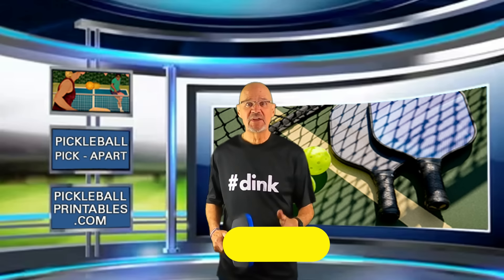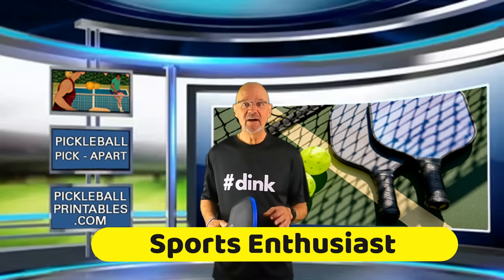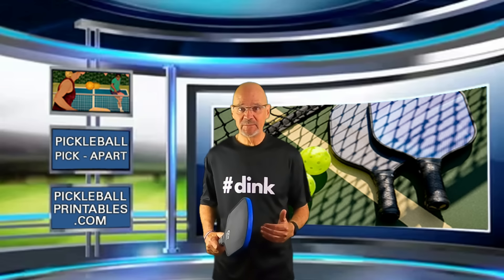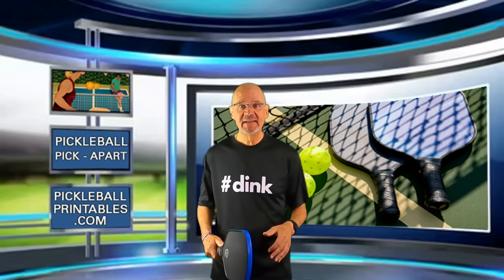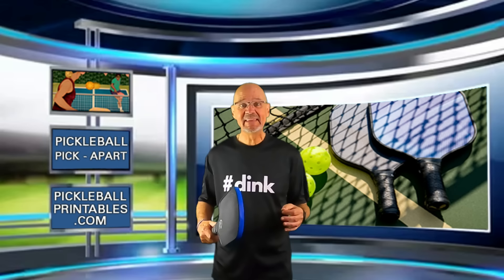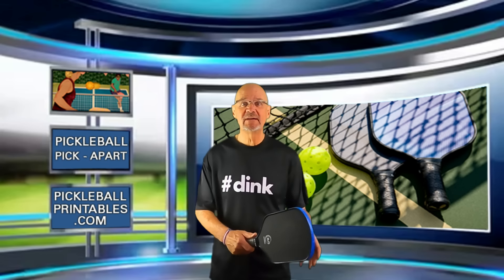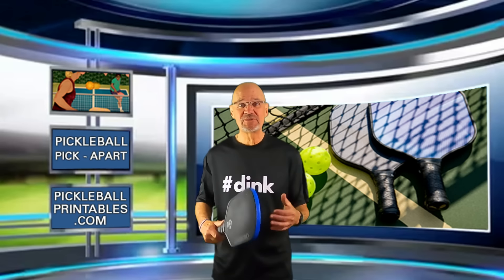His YouTube channel is Sports Enthusiast. Not only does he post pickleball games he played in, he also gives instruction. I've watched many of his instructional videos, and watching them has helped make me a better pickleball player. They'll help make you a better pickleball player as well. His name is Bernard. He's a 5.0 pickleball player, a 5.0 tennis player, a very high-level table tennis player, and a scratch golfer. His job has him traveling between the Houston area and Miami, and he stops along the way and plays against the best players around.